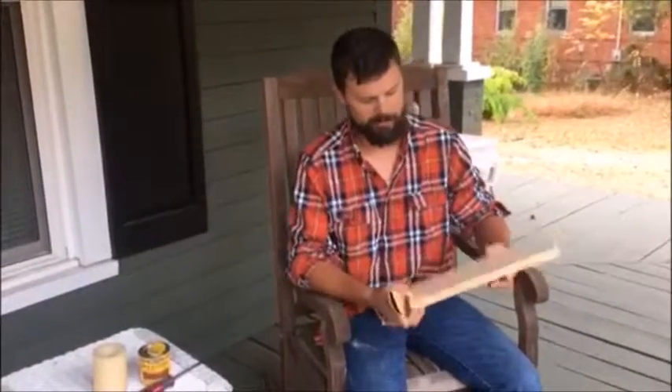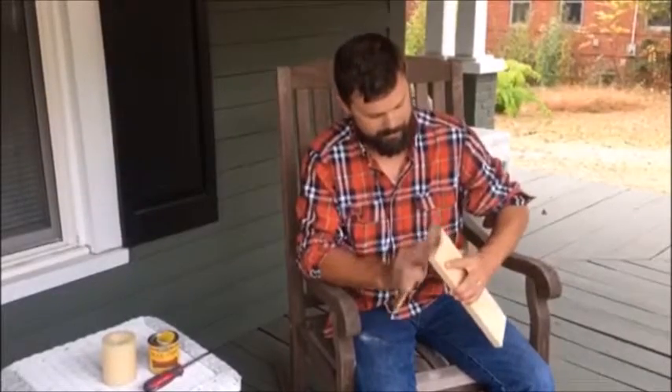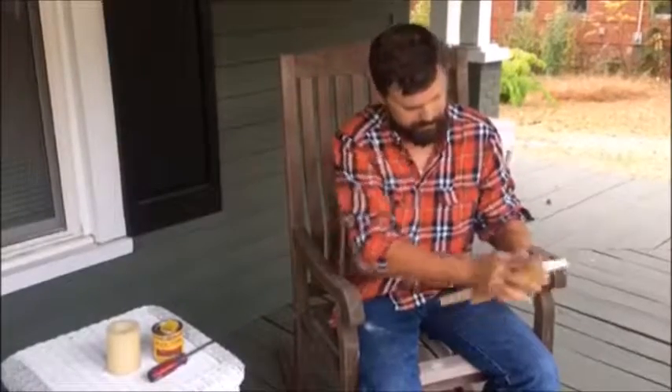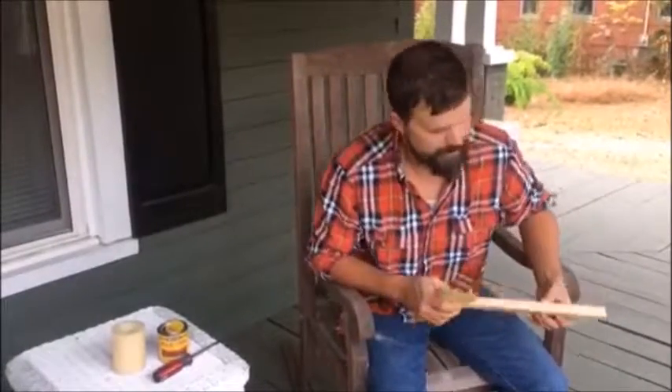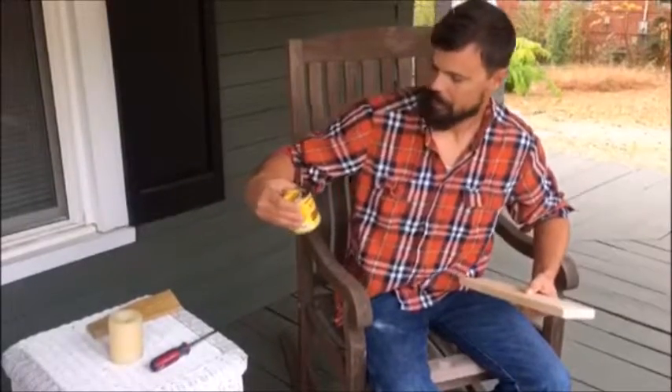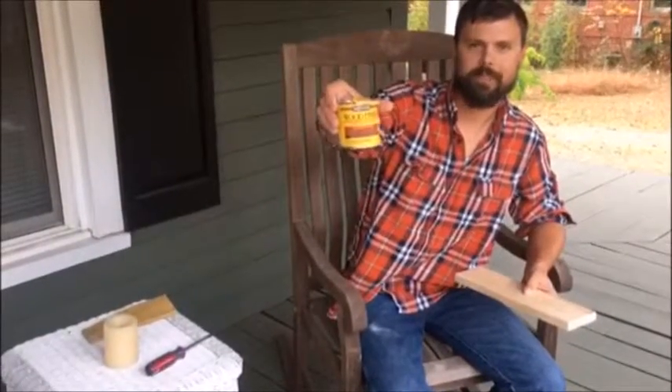After we've cut our board, we just need to sand it out. After we get it sanded, I'm going to stain it with an English chestnut wood stain.